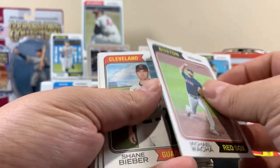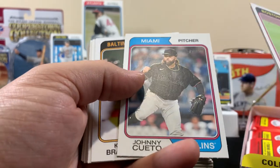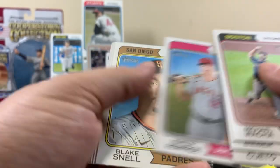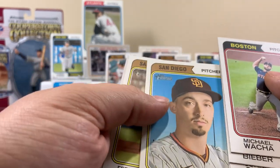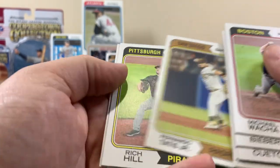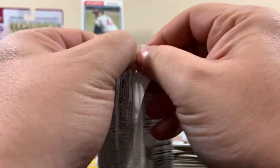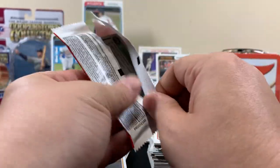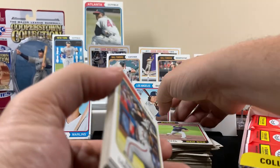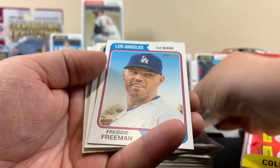This card feels thick - oh, it's almost like there's two of them together. Do you feel anything? No? Okay, that's a good sign. When do you get the autograph - toward the end or the middle? I don't know, probably toward the middle or end, not in the beginning. Sometimes you kind of want the lead-up, you know what I'm saying - you're waiting for that big one. Freddie Freeman.